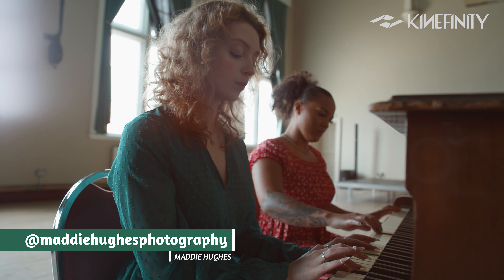I'll be honest with you — when I put these lenses on to begin with, I didn't like them. But the more I used them, the more I grew to like them. And by the end of using these lenses, I really enjoyed them.